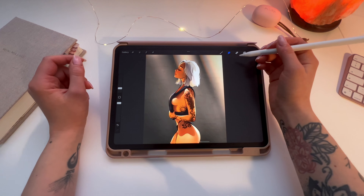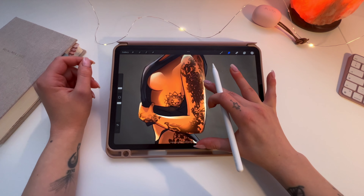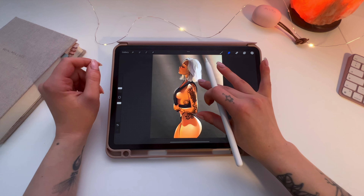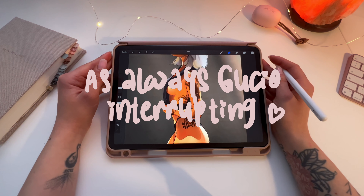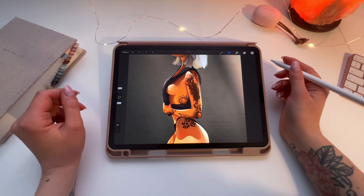Hey guys, so I wanted to show you how I made these tattoos because I have a cool trick for making them — instead of painting them. I'm recording because I'm making a tutorial, so can I please make the tutorial? Thank you.